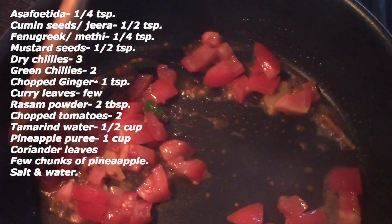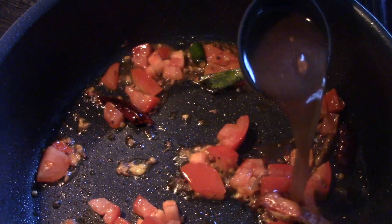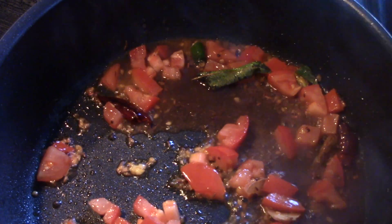After a few seconds, add some chopped tomatoes. Add some tamarind water — I prepared this by soaking some tamarind in hot water for 15 minutes.